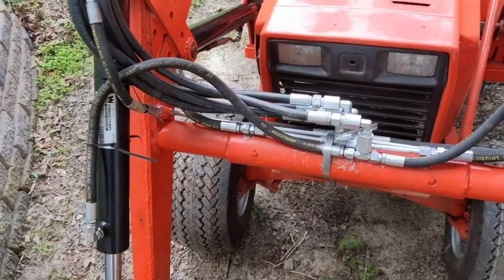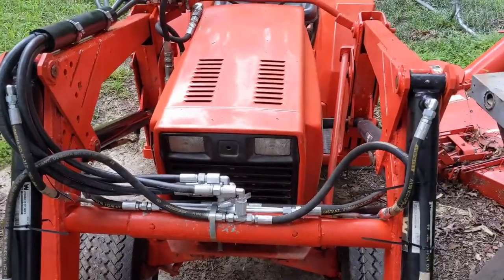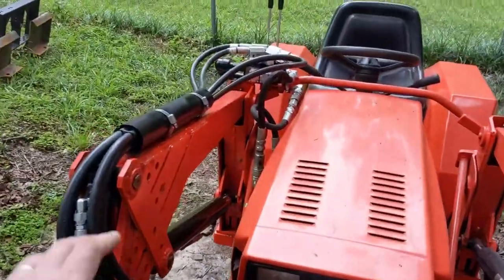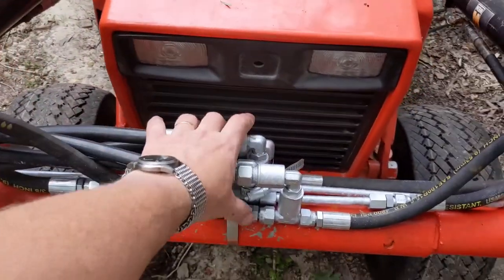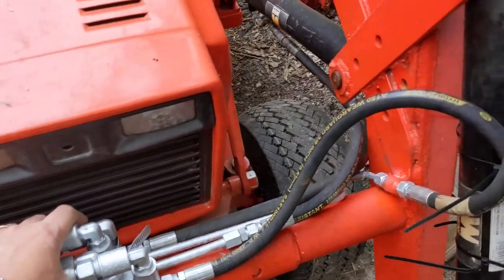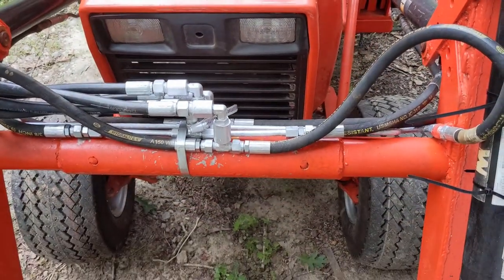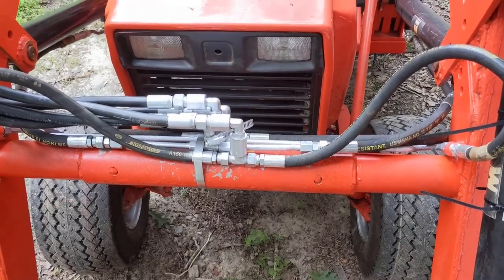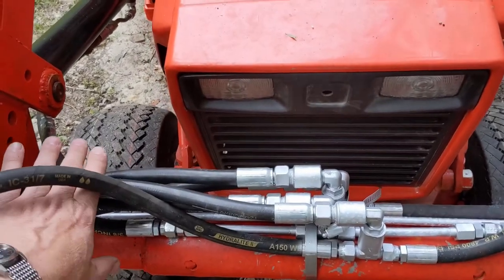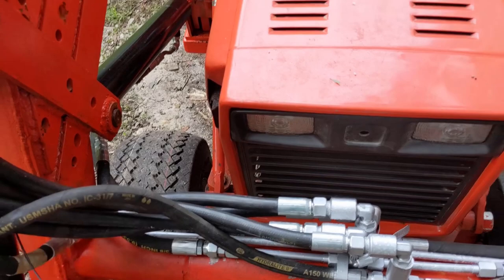And it certainly is perfectly functional. Having said all that, this is ugly. I mean, all these big goofy hoses and this big rat's nest of stuff — it's just waiting to snag on stuff and get caught up and looks terrible. So what I'm going to do about that is build a cover that's going to go here to protect some of this menagerie of hoses and dress it up a little bit.